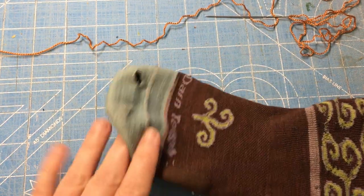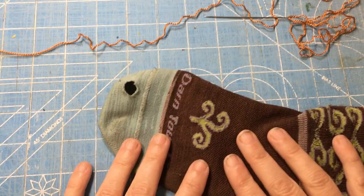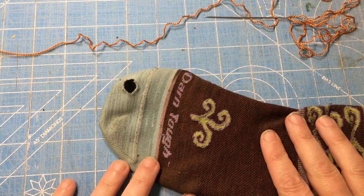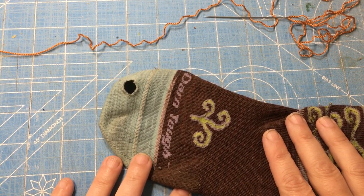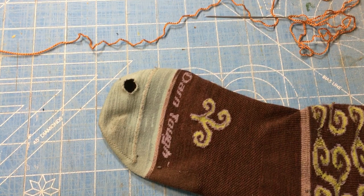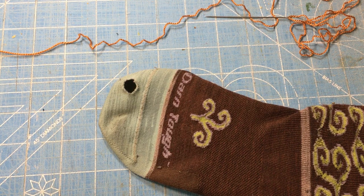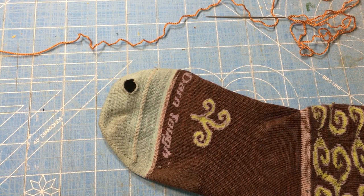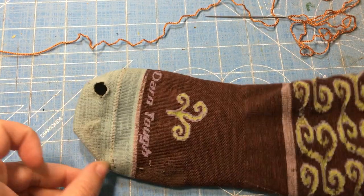A lot of people ask why you'd want to darn socks when they don't cost very much. Well, I buy $15 to $20 wool socks and I want them to last as long as possible — I have some that are as old as my 16-year-old. Now if you ask why I'm darning my Darn Tough socks instead of sending them back for replacement, it's because I don't want to fill out stuff and mail them. Once it's really destroyed, then I'll send it back.